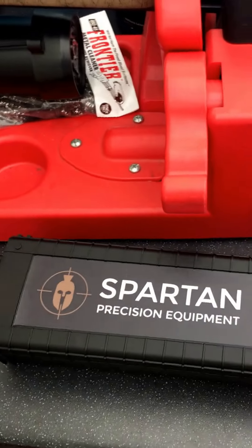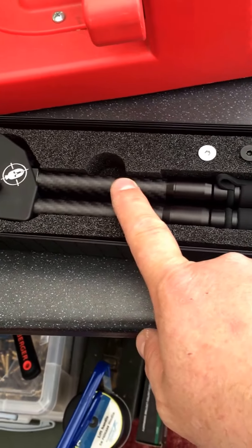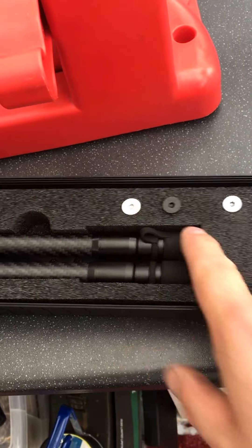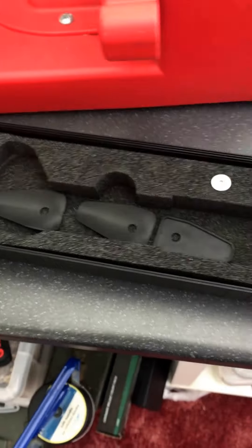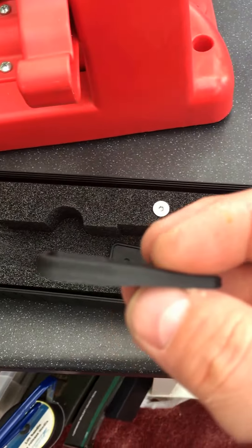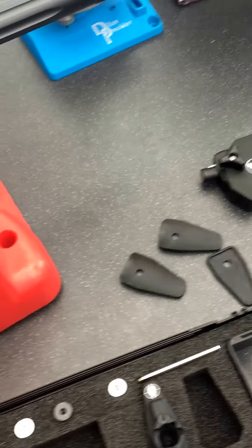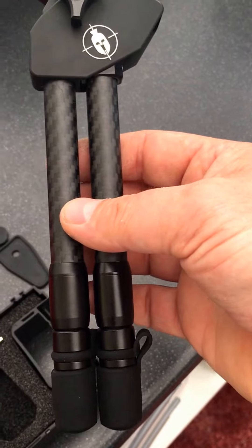This thing just oozes quality straight away — even the box it comes in. So this is what you get: the bipod itself, various different fixing bolts, a universal adapter, and shims depending on what style stock you have. They do other adapters as well, and they also do other lengths. This one, as I say, is the standard one — 6.5 or 9.5 inches extended.